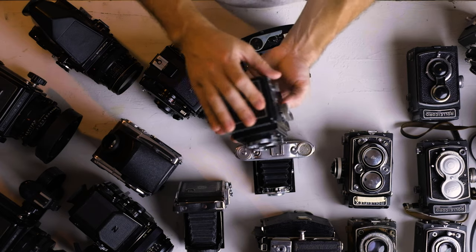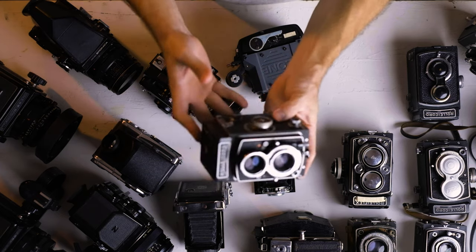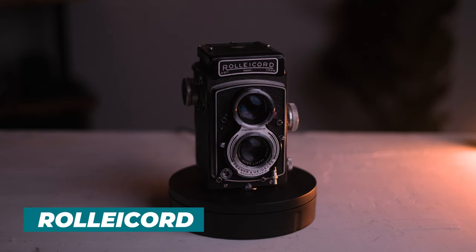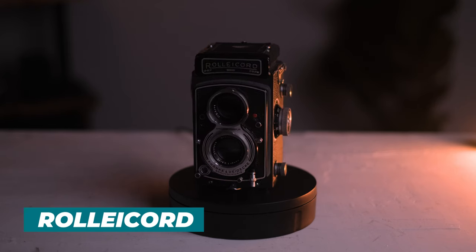Another Rolleicord. I haven't used this one — the slower shutter speeds are a little slow, so it needs a bit of a cleaning to work. But other than that, if you want to use just the higher speeds, it works fine. It's a great camera. I was actually just going to turn around and flip this and never got around to cleaning it, and then I just love TLRs, so I just used it as an excuse to hang on to it.